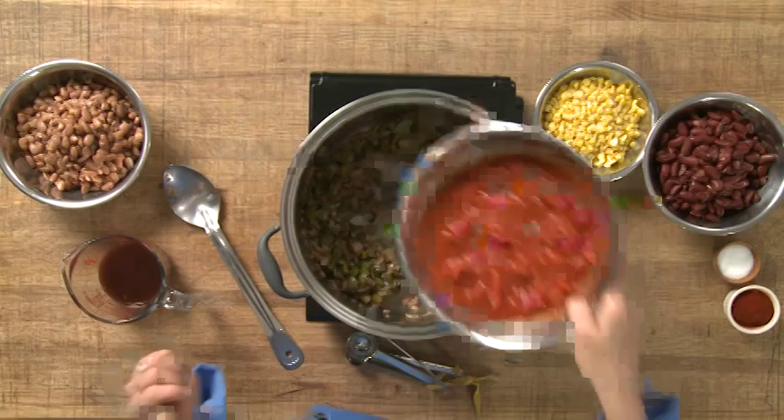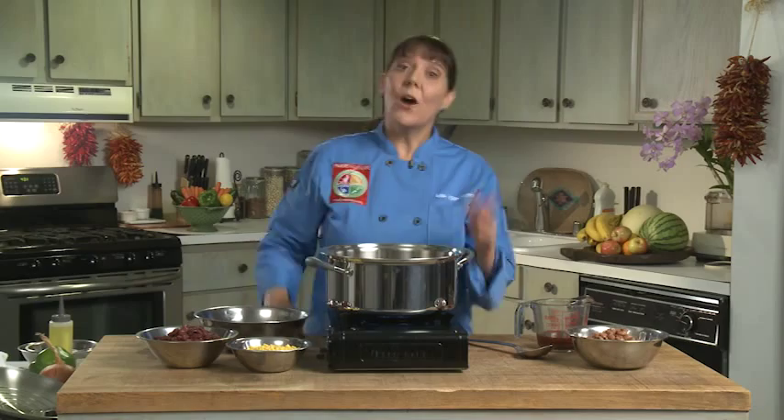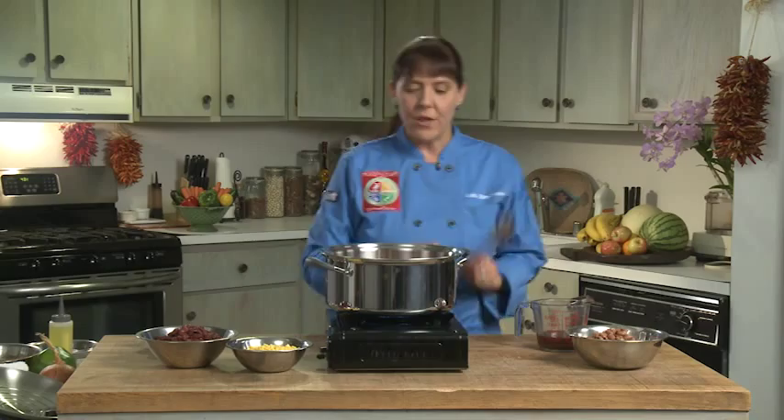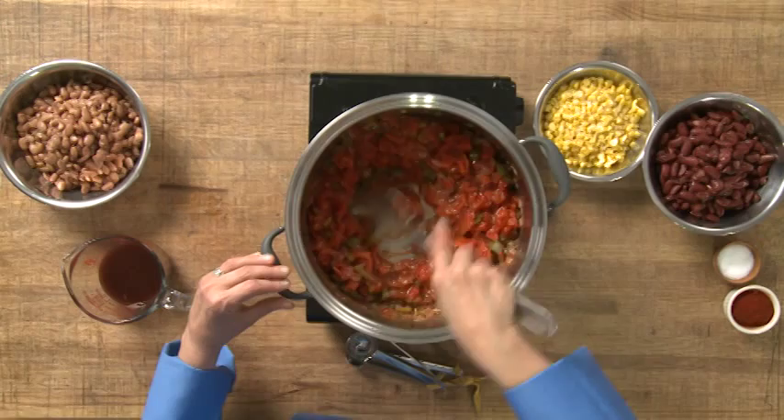Our vegetables are ready, so now we're going to add our canned tomato which we've chopped. These are whole plum tomatoes, peeled and chopped. We're going to stir that into our cooked vegetables and just let that saute for a couple more minutes, letting those flavors of the tomato really get into the stew.